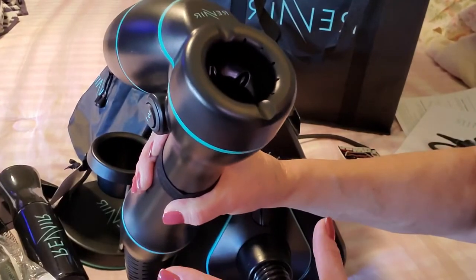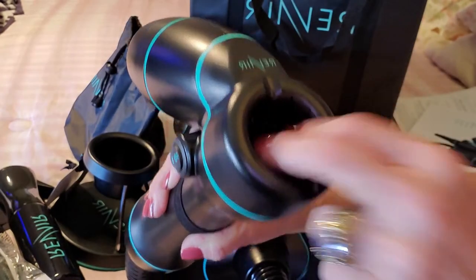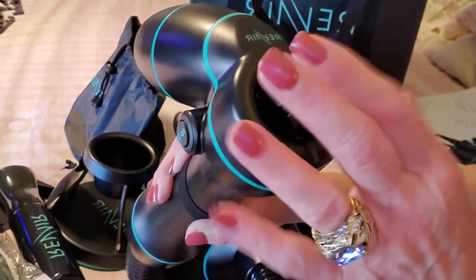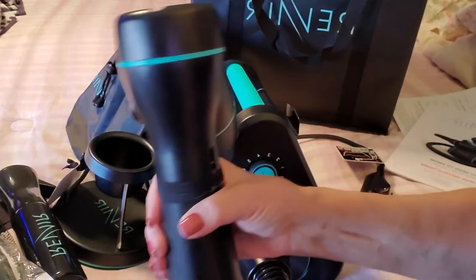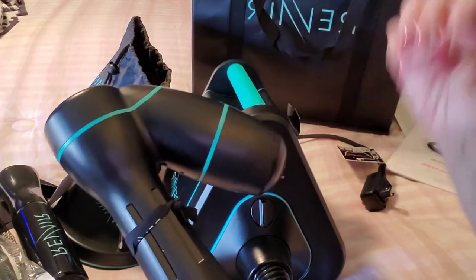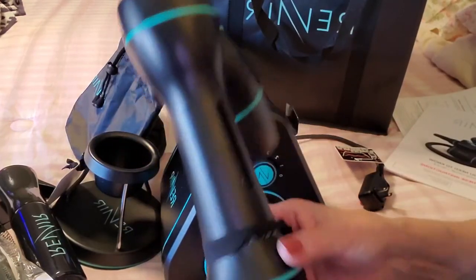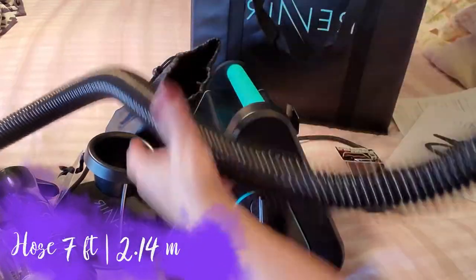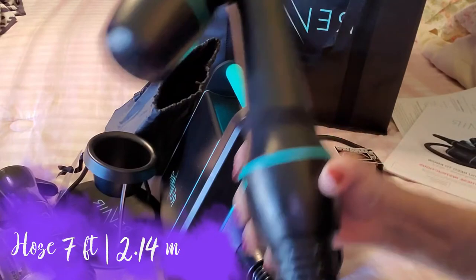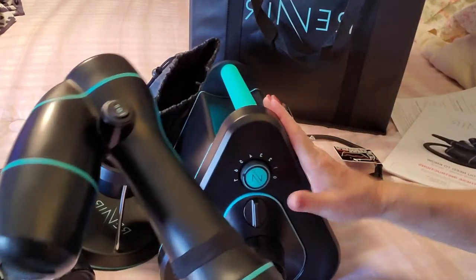It works on the same principles as a vacuum — it sucks your hair in, you section your hair off, and it dries in sections. It's supposed to dry your hair really nicely, straighten it out, and make it nice and smooth. The hose is pretty long — I'd say at least five feet.